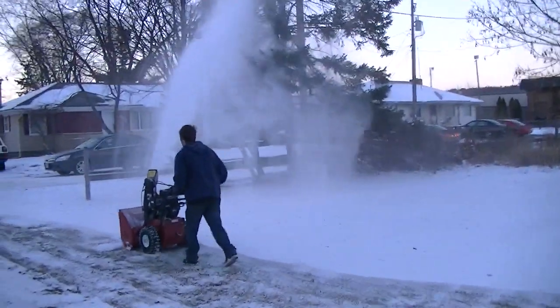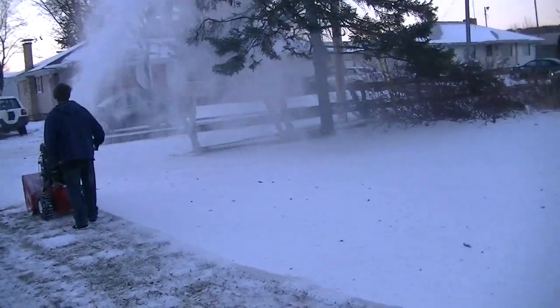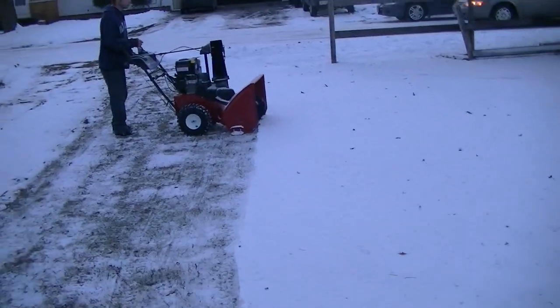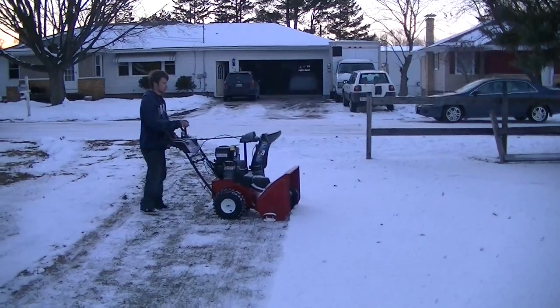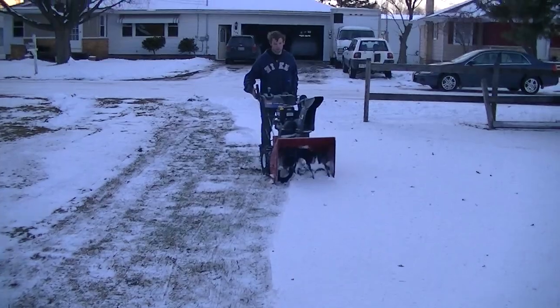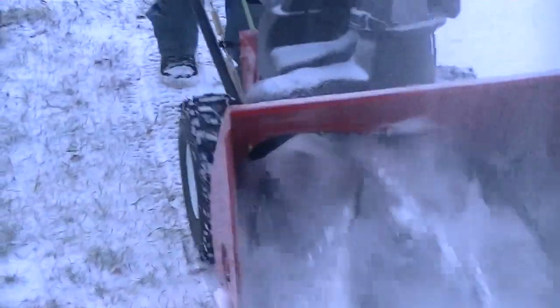And I'll show you the anti-clog system, how it works, if the battery holds up. You'll have to look right in the tub of it. There it is — it's like spraying it right at it.